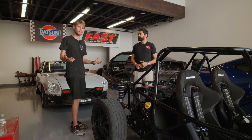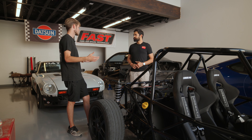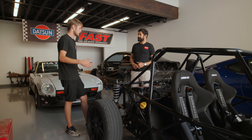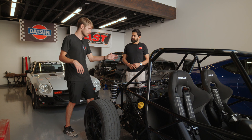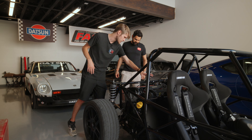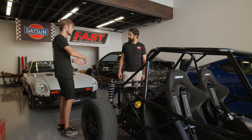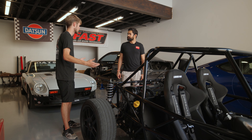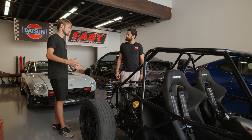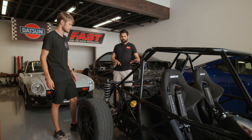The reason the company DF built this kit is that when the Ariel Atom came out, they wanted one but didn't have eighty to one hundred thousand dollars to drop on it. So they said, 'We can just make it ourselves.' It uses the same Ecotec supercharged engine from a Chevy Cobalt that the original Atom used. They built one, then started selling the kits.